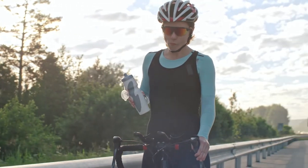a rider should start the workout well hydrated, stay adequately hydrated during exercise, and finally rehydrate after exercise.